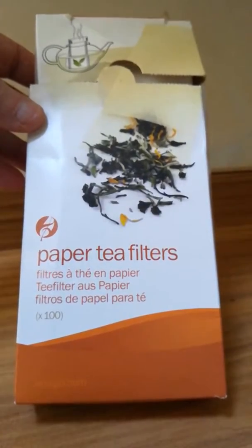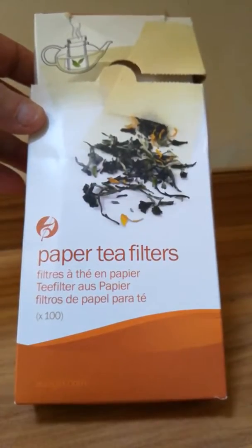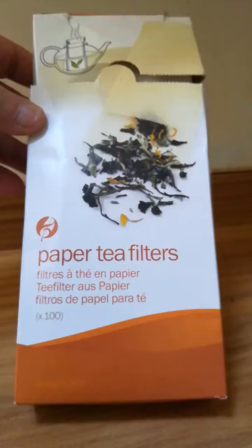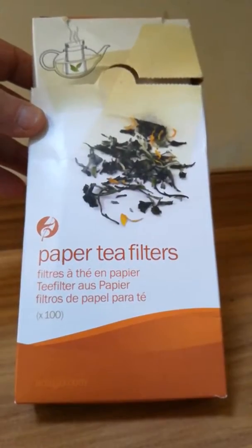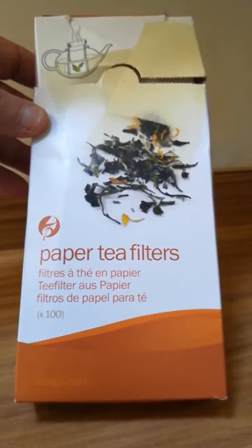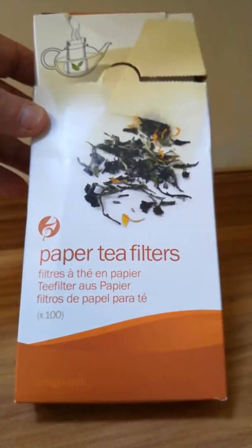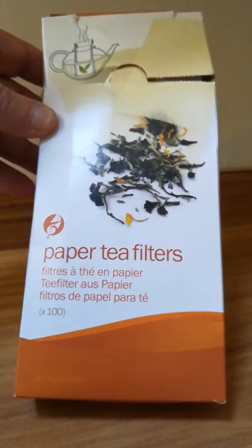Along with the infuser, the teas, and the mug, they also sent me some paper tea filters. These are to be used in place of the infuser should you quickly want a cup of tea and you don't want all that mess, or maybe it's in the wash. You can also use them in a teapot, so I'm just going to show you how that works.